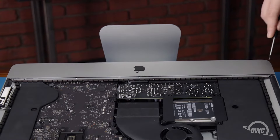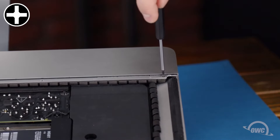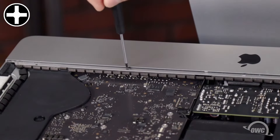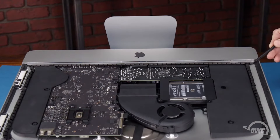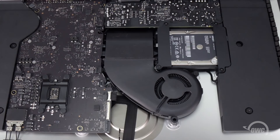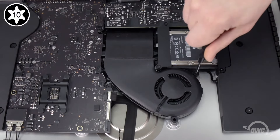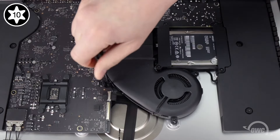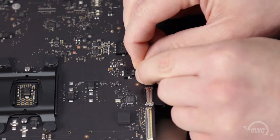First, we'll start with the strap along the lip of the iMac, which is held in place by five small Phillips screws. You should then be able to slide the piece out of the iMac. Next, we'll remove the fan, which is held in by these three Torx T10 screws. Disconnect the fan cable by sliding its connector from its socket, and you should be able to lift the fan out of the iMac.